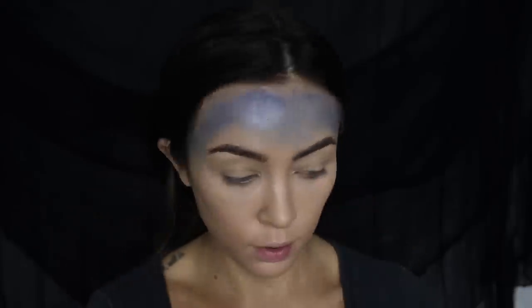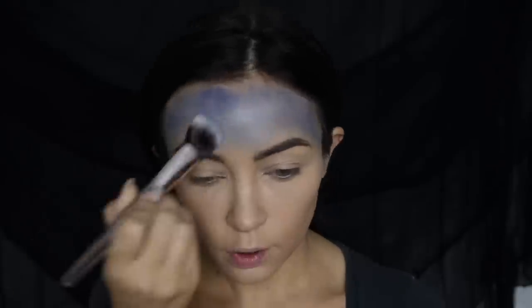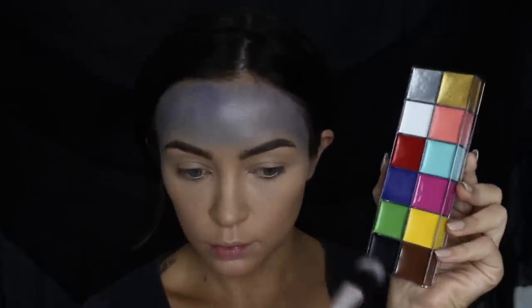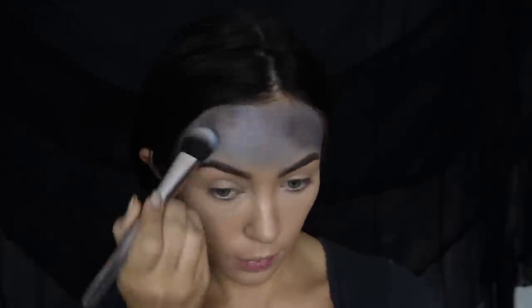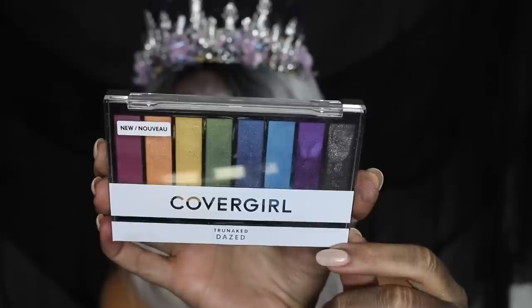I am starting off with adding some basic stage cream makeup, just using some dark blues and blacks to create the base for the eyeshadows that we're going to use in a minute.